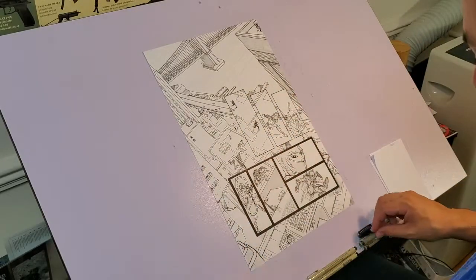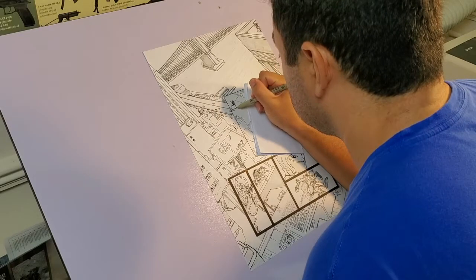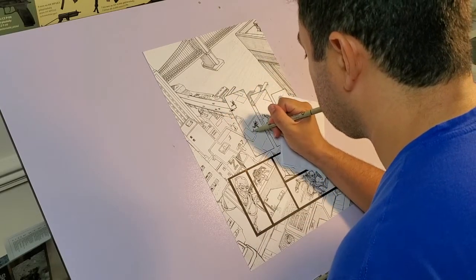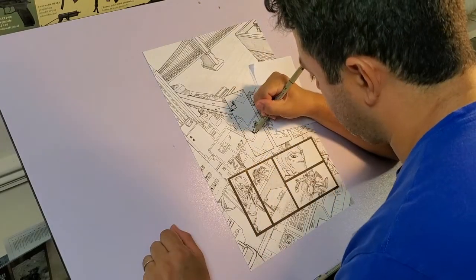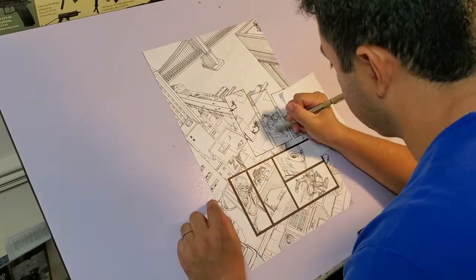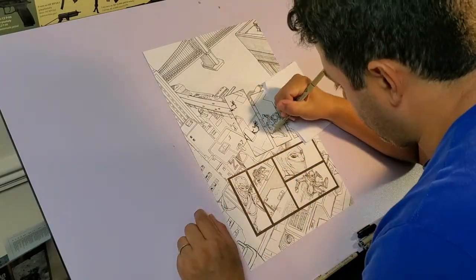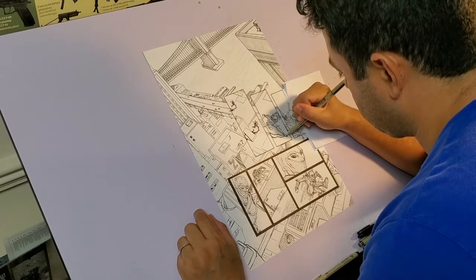As you can see, I'm starting with erasing some of the pencils on the second page. All the lines have been inked. Now it's time to spot the black areas — that's when you fill in the shadows in the art with black ink.